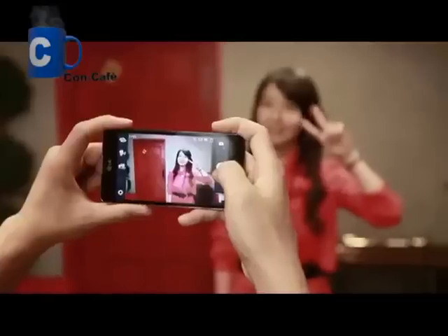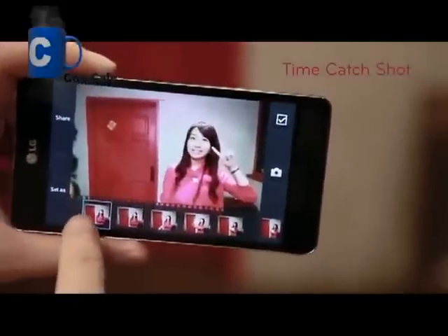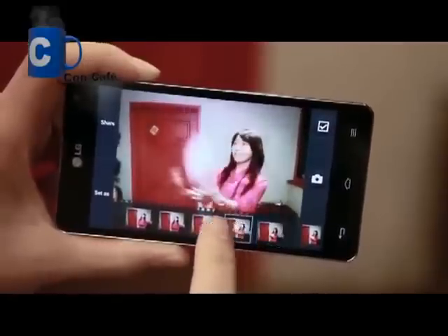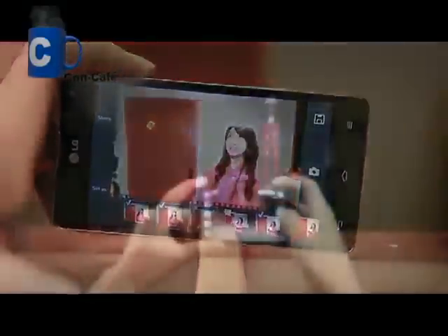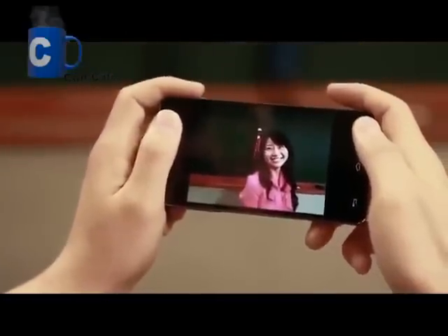Let's see how Optimus G takes photos with a unique feature called Time Catch Shot. Once the photo is taken, multiple shots appear, including photos that were taken before you press the shutter. You can choose and save any photos that you like. It also features a Smart Shutter function by default, which takes the picture the instant you press the button without any delay.